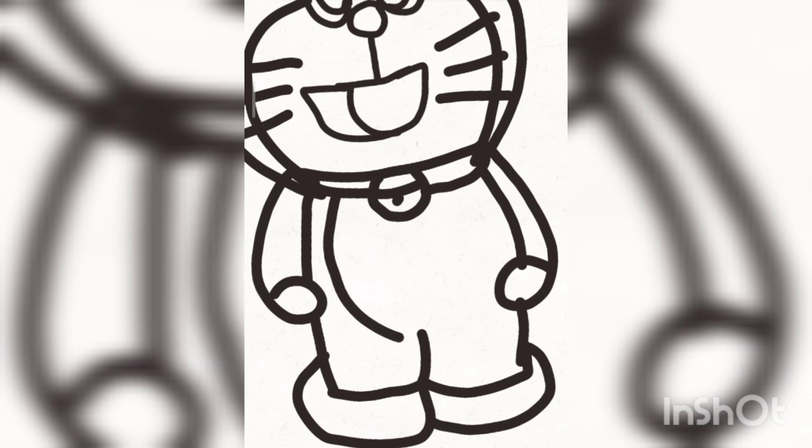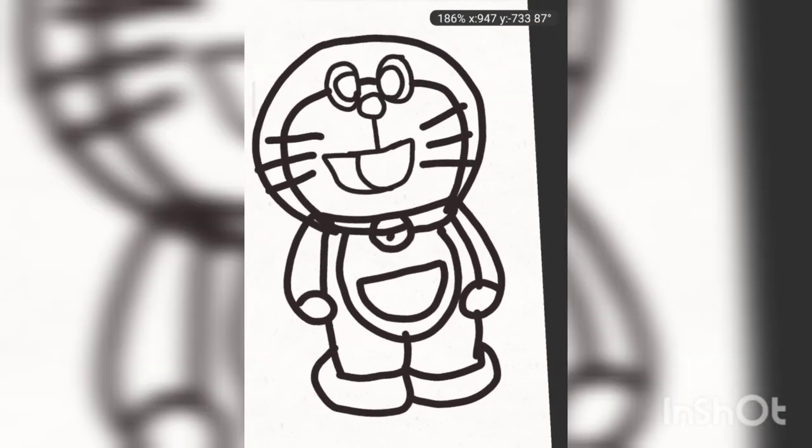Kids, I have chosen this fat black color so you can see better, so that your eyes don't get tired of sneaking too much into the screen. Now, little cute kids, I am going to color this Doraemon.